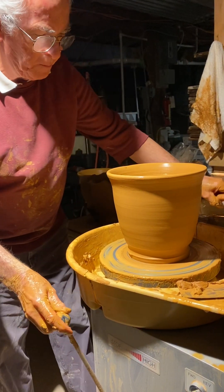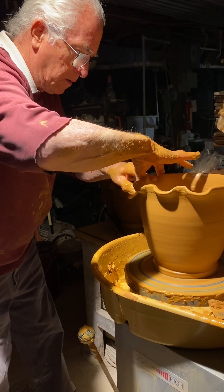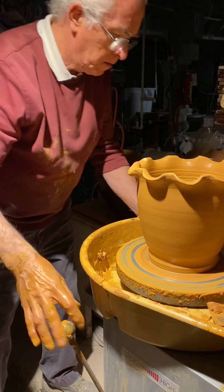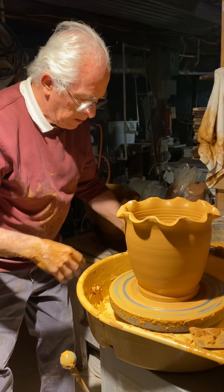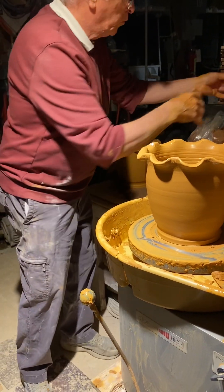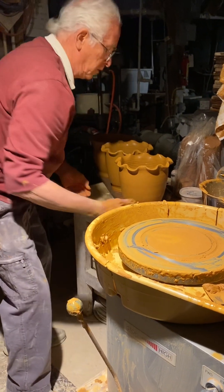To make it a little bit fancy, I'm going to do a flute on it. This is a piece of fish line with two washers — that's my tool for cutting off the pot from the wheel.